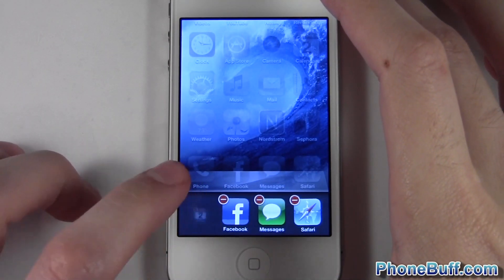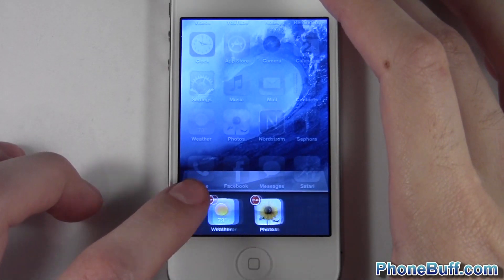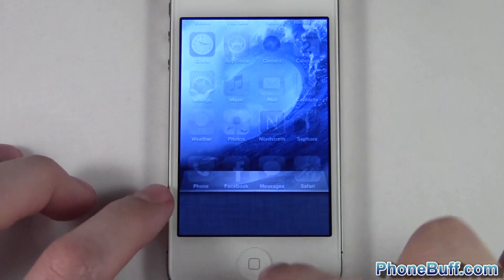I'll go ahead and press it here — you can see I closed out the App Store and now the Calendar. When I want to close all my apps, I just keep tapping until they're all gone, and now you can see there's nothing left.